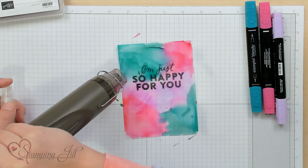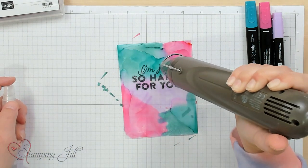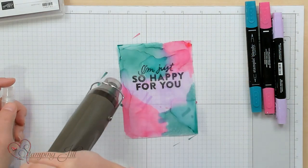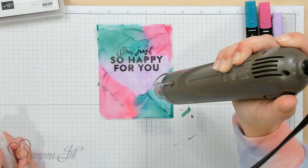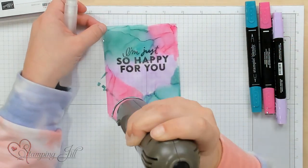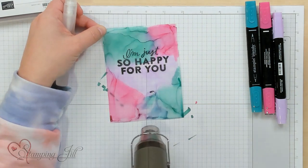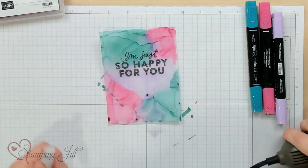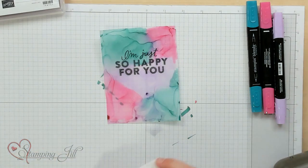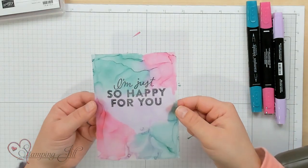As it dries, it leaves these kind of lines that make it look marbly. There are a few different ways to leave this — you can see down here it looks a little more spritzed, and if you don't like that look, you can just add some more alcohol and run it again. I'm going to use just a little tissue and dab up some of this extra ink. Super simple — there you go. Let me bring in the full card that I've made using this technique.